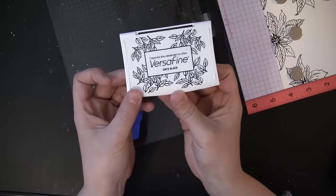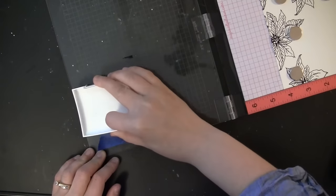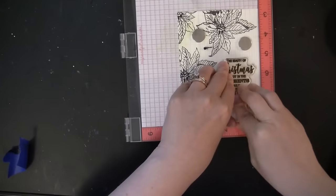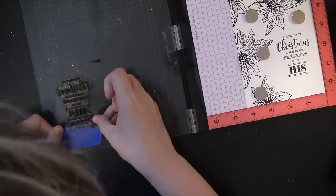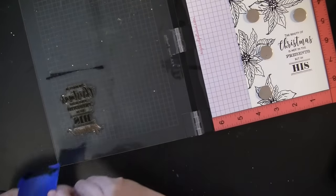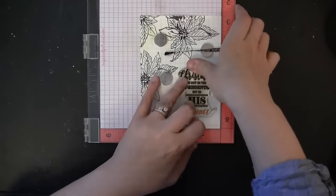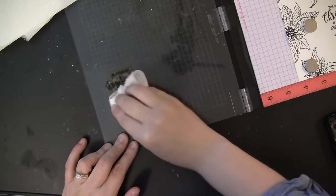I'm going to use some painter's tape to mask off the last word of the sentiment, then ink the stamp with VersaFine Onyx Black ink. Remember to take off the tape before stamping — it's easy to forget. I'm stamping onto 140-pound watercolor paper on the textured side, and because of the MISTI, if it doesn't stamp perfectly I can just re-ink the stamp and stamp that portion again to get a perfect impression.